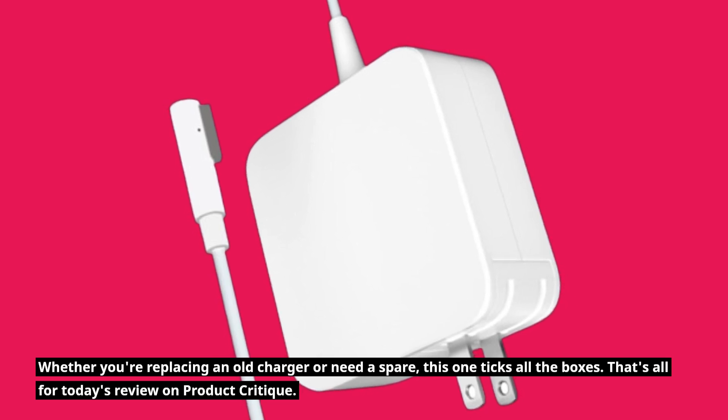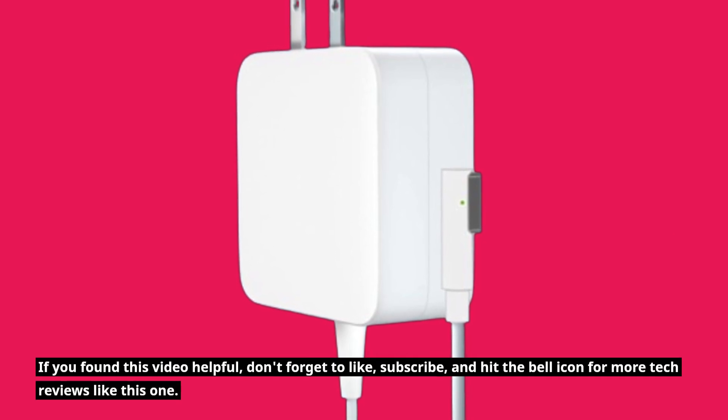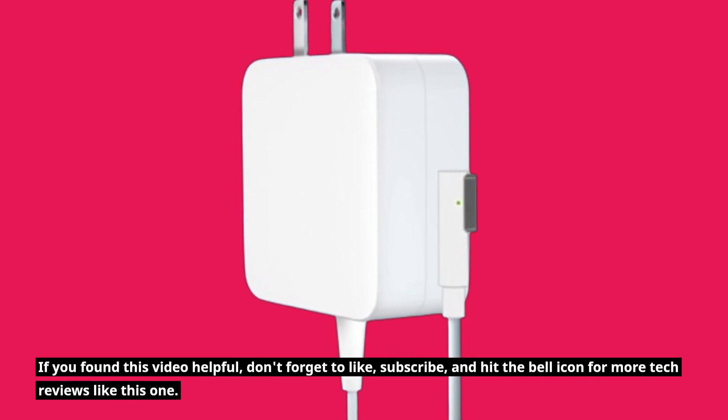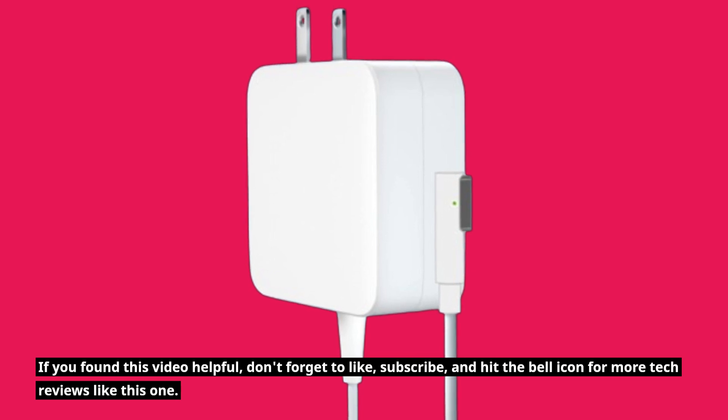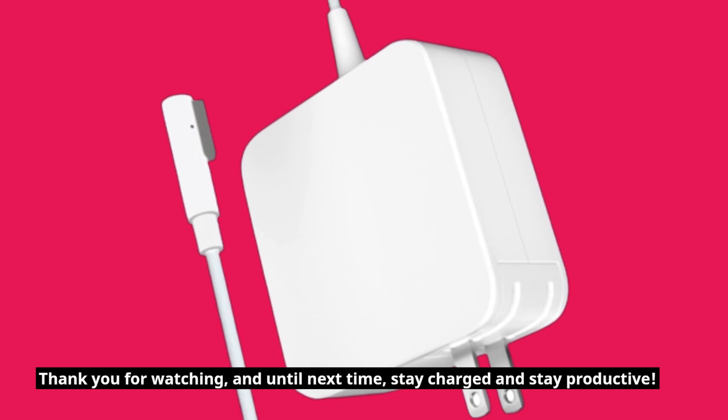That's all for today's review on Product Critique. If you found this video helpful, don't forget to like, subscribe, and hit the bell icon for more tech reviews like this one. Thank you for watching, and until next time, stay charged and stay productive.